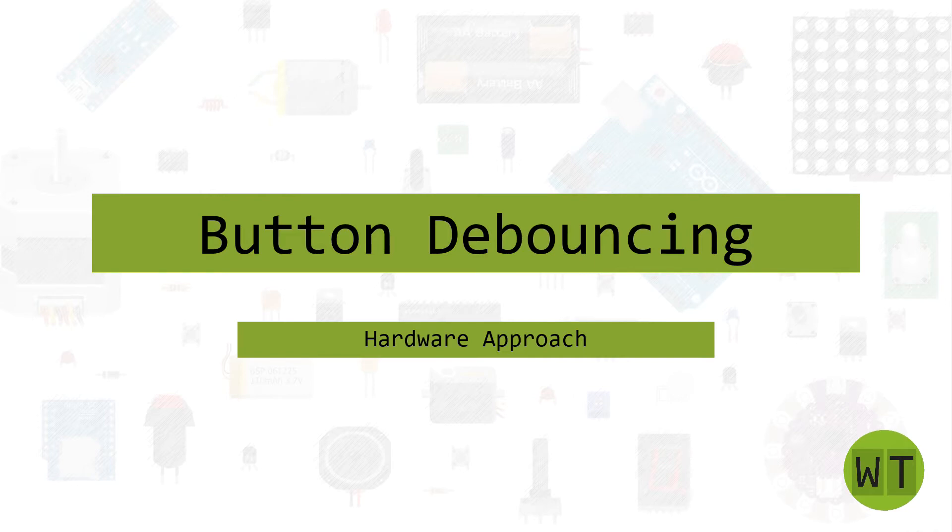So as I mentioned, in today's video I want to show you how to debounce a button with hardware components. So let's get started.